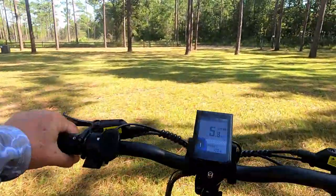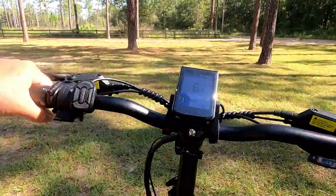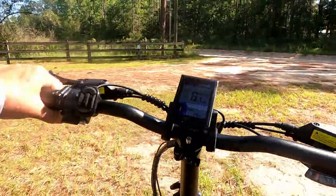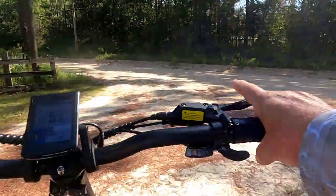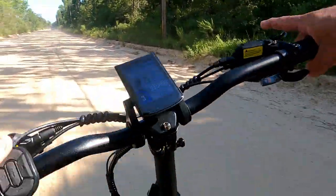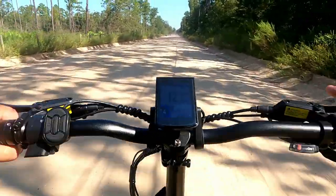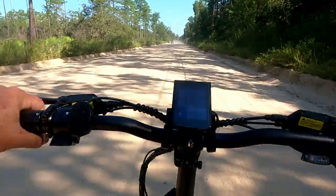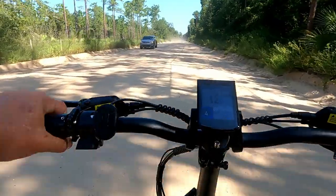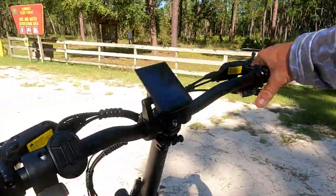Alright, we're headed off in pedal assist level one, just cruising — you can feel the power kicking in. It's a bumpy road but we're getting going. We've reached the entrance to the trail area.